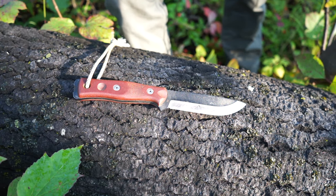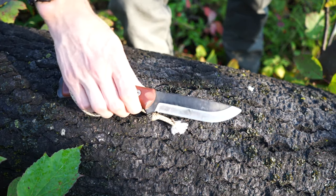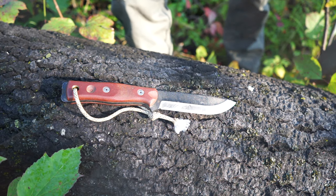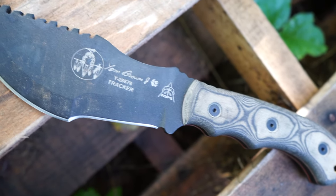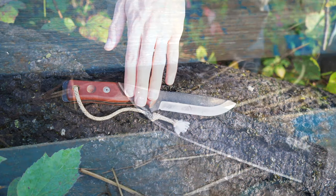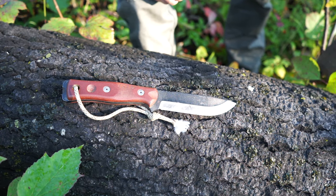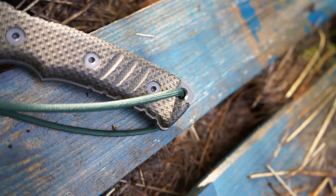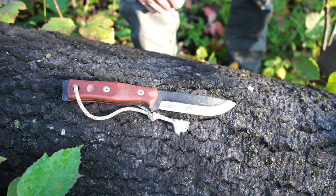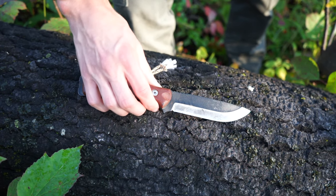We're going to start with the most variable part of this kit, and that's the knife. I love and very much favor the CRK Pacific, but there are times when I want to keep my skills proficient with multiple knives. I've broken it down into four knives for this video: the Tops Fieldcraft, the Tops Tracker, the CRK Pacific, and the Cold Steel SRK. These are all really great knives — some of my top four picks.